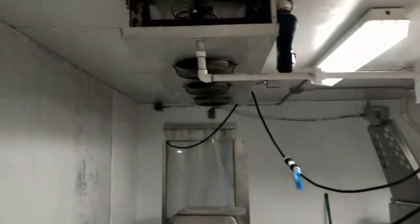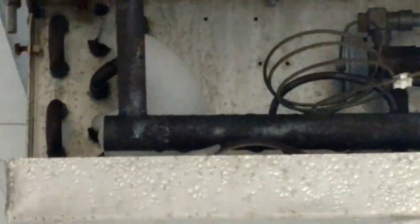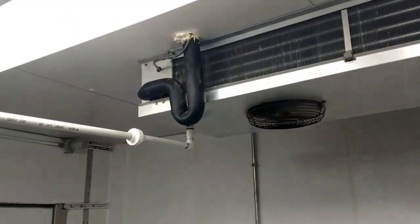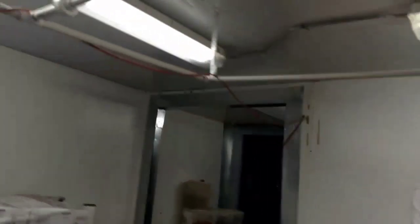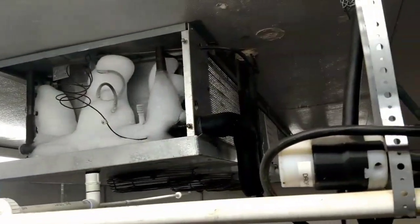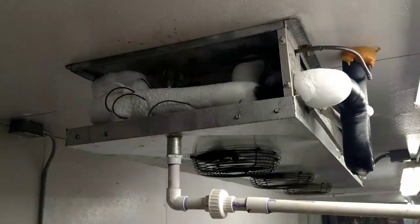All right, so six evaporators. The inspector just placed their production on hold because of that ice buildup. You can see some ice buildup there. Ice buildup past that TXV. Ice buildup on that suction line past the TXV.